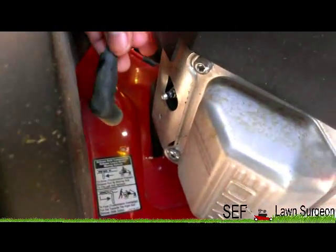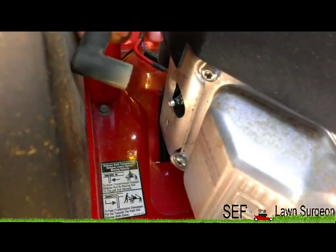Before you start doing anything, for safety reasons, take your spark plugs off. There's two of them — one on this side and one on the other side.